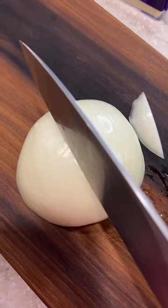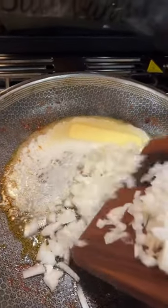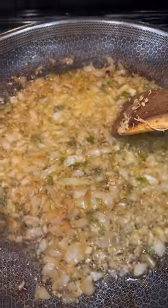Then you're going to dice up an onion and a jalapeño. Add that in with the melted butter and let it cook down so they get a golden color. Add in about a teaspoon, a tablespoon of garlic, and let that cook down.